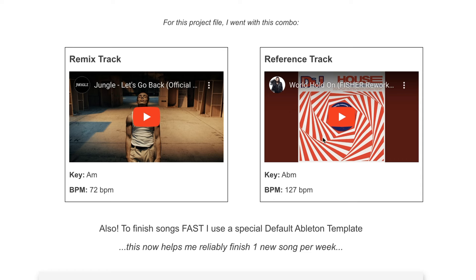Once I have that reference track, the second thing is to find a different hook that I want to have in mind while I'm building out the reference track. This is so that as I'm building out each layer, I'm not only listening to the reference track, but also listening to this new hook. This is going to help make sure the track isn't just a carbon copy — you're taking cues from this new hook and letting it guide you in a direction to ultimately make something more unique and original, something you could actually release.